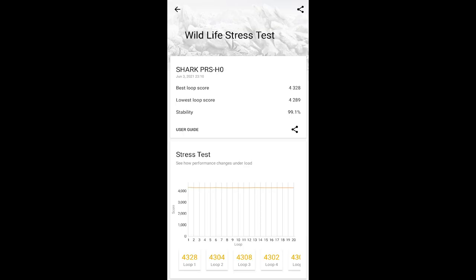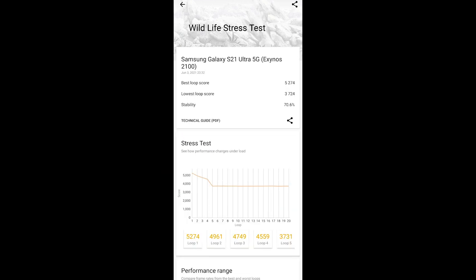Let's look at the 3DMark stress test data and compare with other phones. On the Black Shark 4, the score in each run does not fluctuate at all. What that means is even under continuous load, performance will not be affected — compared to the Exynos S21 Ultra, which loses a large chunk of performance after just a few runs.